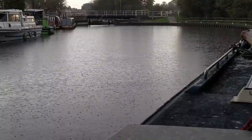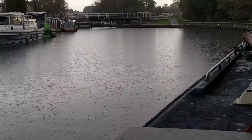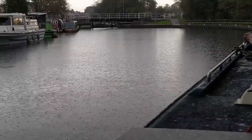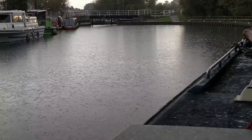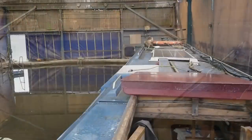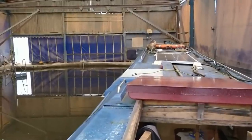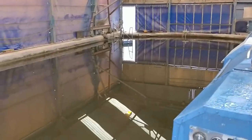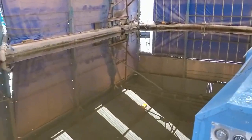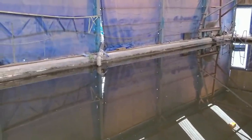I think you'd call it typical that while waiting to go into a covered dry dock, it starts throwing it down. I'm stood here in the rain soaking wet. Well, that's stage one complete then — we're in the dry dock, although as you'll notice it's not very dry. But that there is the hose for the pump that'll pump all the water out.